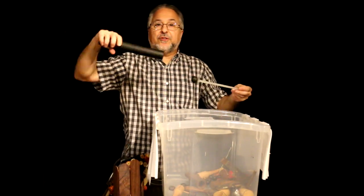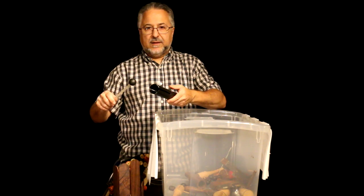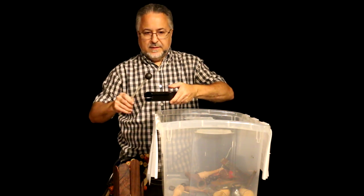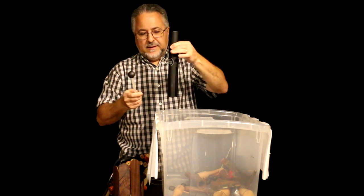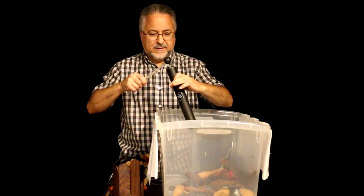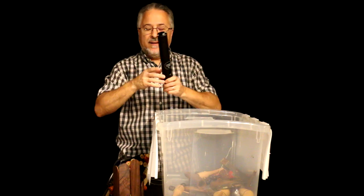This is a cool instrument called a vibratone. LP invented this. I love it — it's very, very smart. It's beautiful actually. You can even play it here. Really nice. Well thought out, well made. I like it.